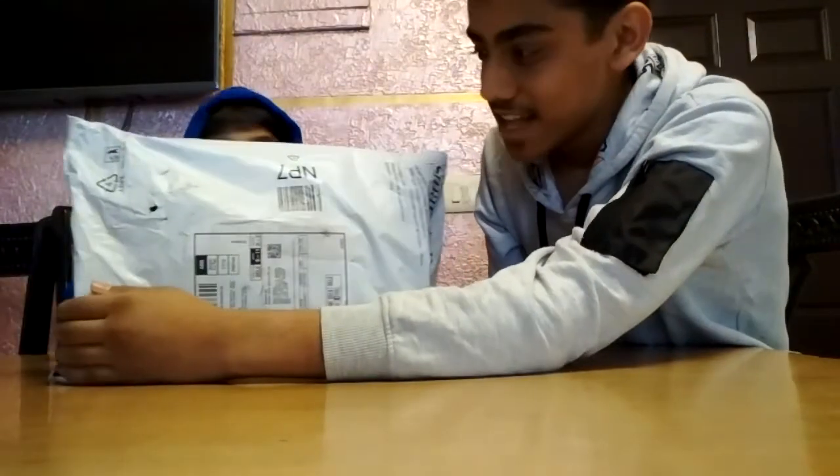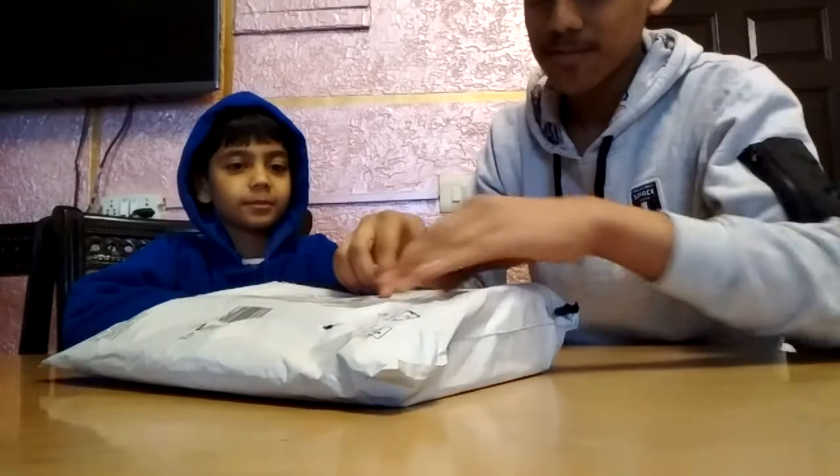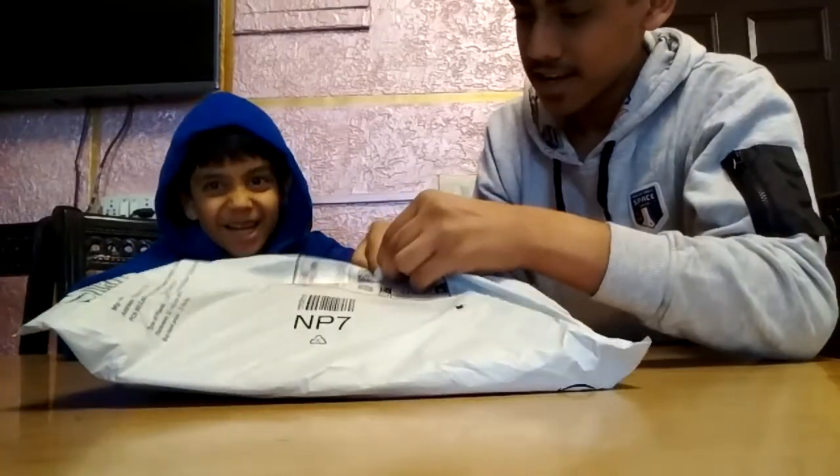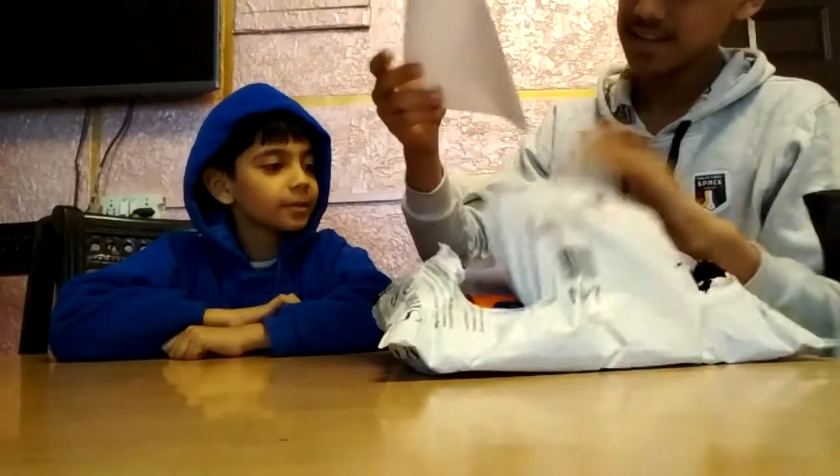Hey guys, welcome to Apra Vlogs. Tomorrow is my brother's birthday and we have brought a gift for him — it's a Nerve Disruptor. Let's unbox it! I ordered it from Amazon. Are you excited? Let's go!